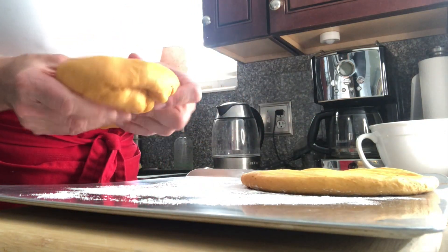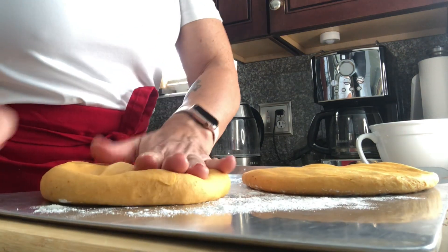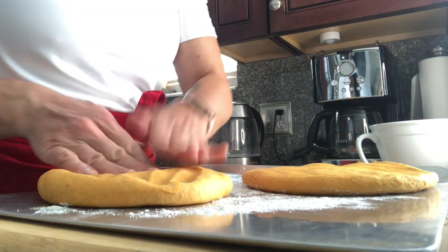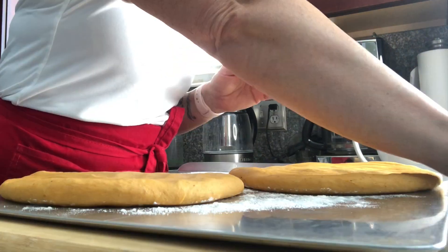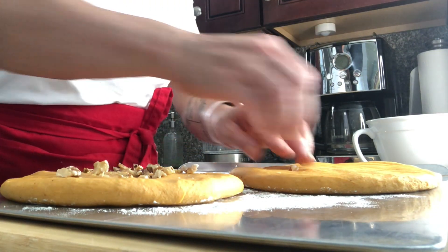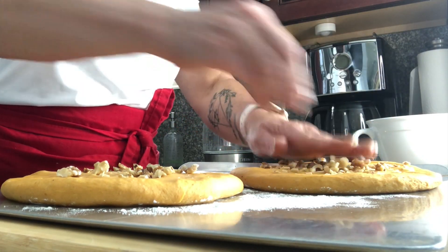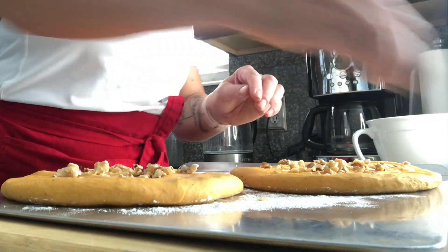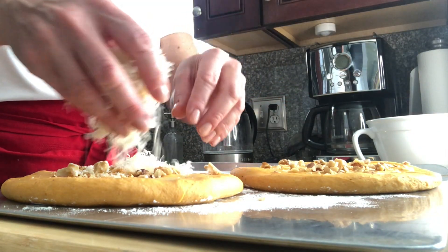You can see how soft this dough is — it's beautiful. And pumpkin, who doesn't like pumpkin? We go with walnuts on both of them, and Gruyère cheese.